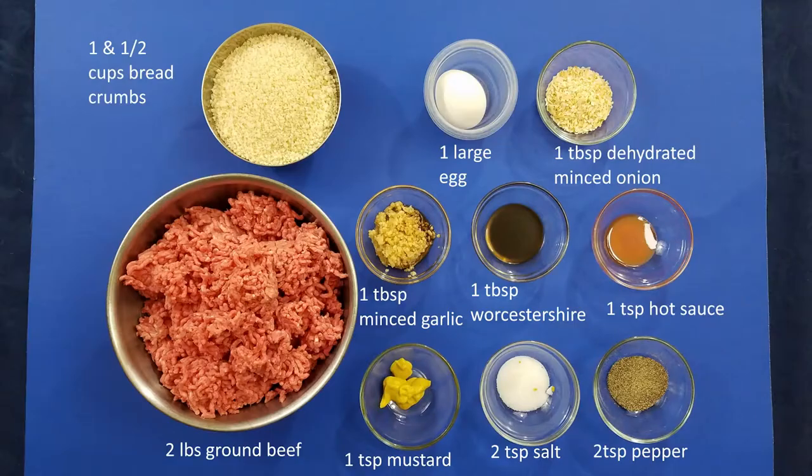For the meatloaf, we're going to need one and a half cups of breadcrumbs, one large egg, one tablespoon dehydrated minced onions, one tablespoon of minced garlic, one tablespoon Worcestershire sauce, and one teaspoon hot sauce.